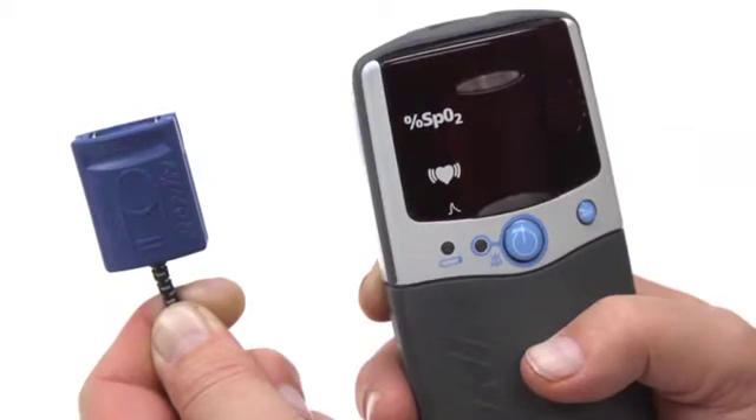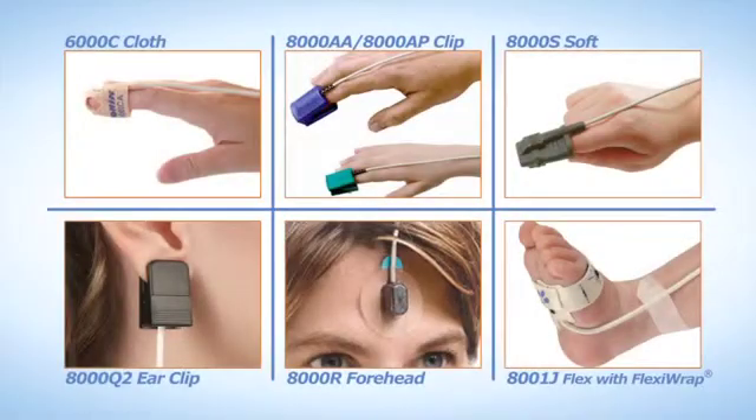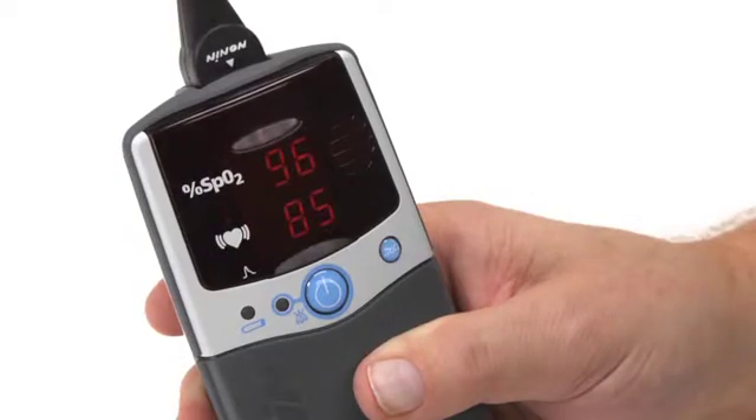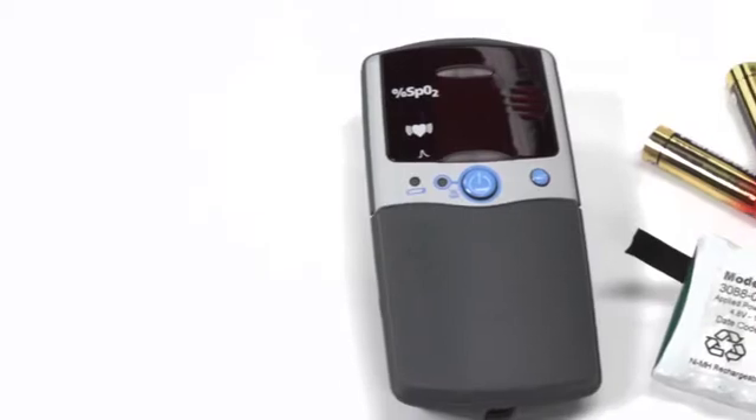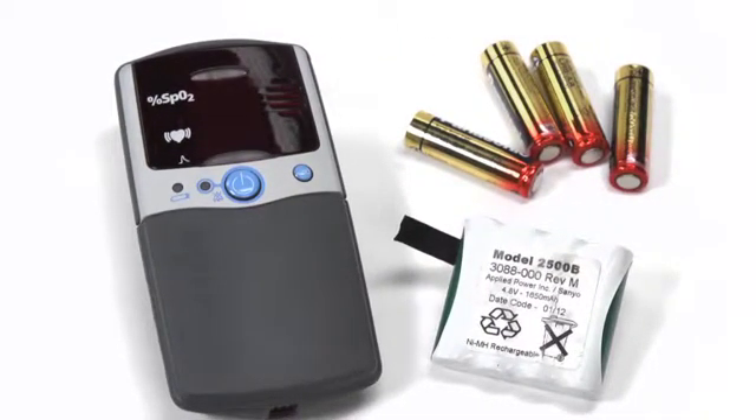To start, ensure the sensor you are using is compatible with the Nonin PalmSat oximeter. All Nonin PureLight sensor types will work with the PalmSat oximeter. The PalmSat oximeter is a good choice for both mobile and non-mobile uses. It is powered by either four alkaline AA batteries or a rechargeable battery pack, available from Nonin Medical.